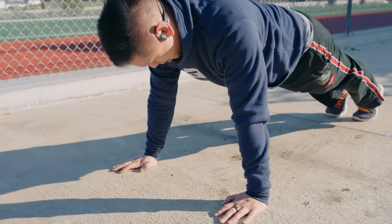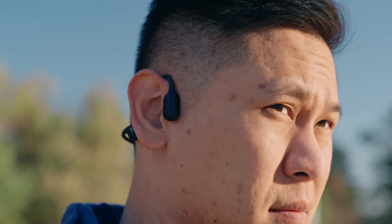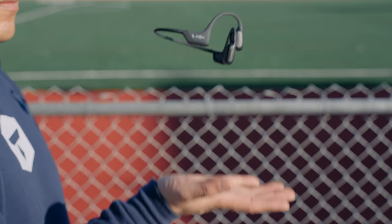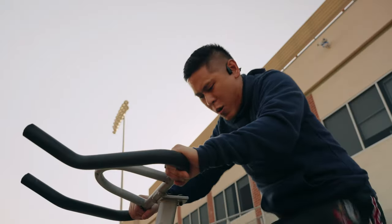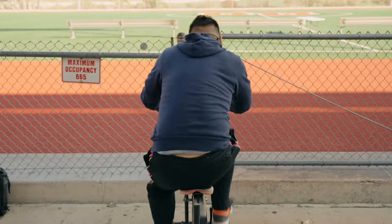The OpenRun Pro and OpenRun Pro Mini shine because they are fantastic for working out and being aware of your surroundings, which helps keep you safe. It has an ergonomic design that's lightweight and sits nicely on your head. When I'm running, cycling, or working out, I can barely feel my headphones, and that's a big plus. Their IP55 water and dust resistance makes it especially good for those rainy days and sweaty workouts.